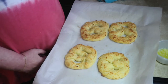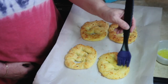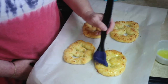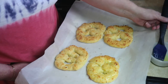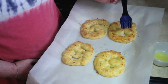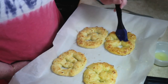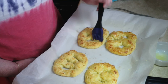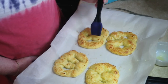I totally forgot to put egg wash on them, so I'm going to do it right now — actually just butter on them, it's fine. I had them baking for 15 minutes and then the last two to three minutes I turned the broiler on so that they got done on the top too. So I'm just going to put butter on them since I forgot the egg wash.